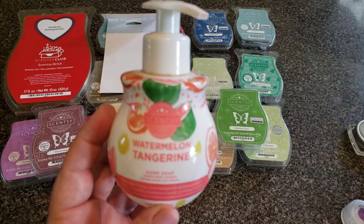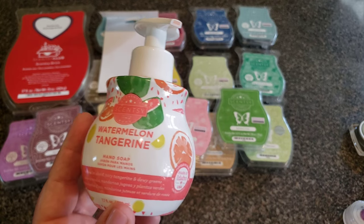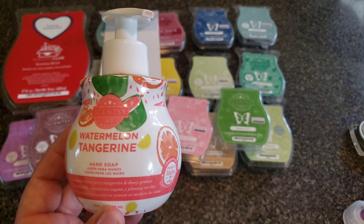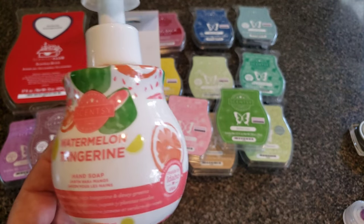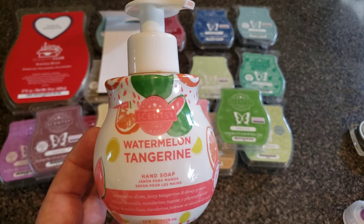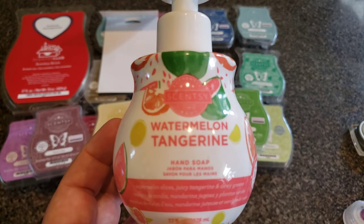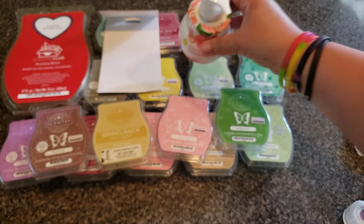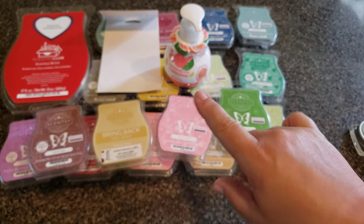Watermelon Tangerine — I either got this for free or maybe I was trying to hit $200 in a party so I threw a soap in there. Not like me to buy an individual soap. Anyway, Watermelon Tangerine — I actually really like it. I like it a lot in the body cream. Do I need to tell you what Watermelon Tangerine smells like? Probably not.